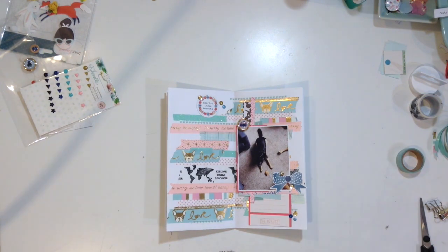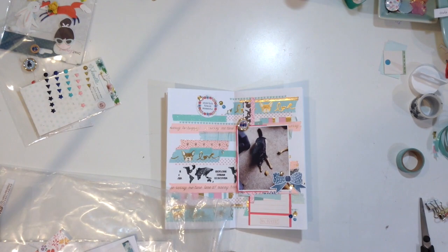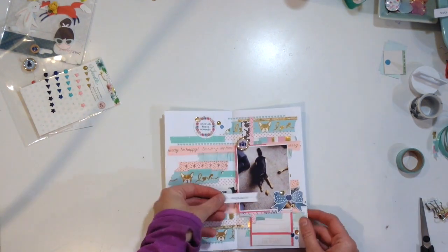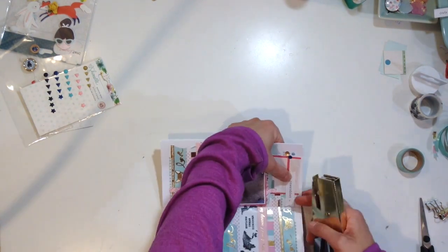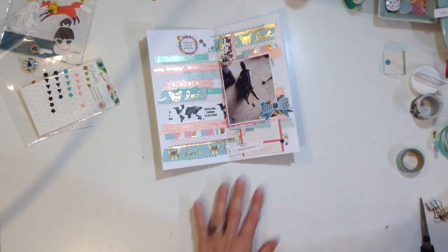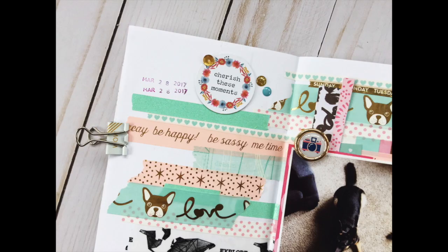This is the perfect little spread to put in the traveler's notebook and get documented. It doesn't necessarily need a full layout, though I probably could have done one — but that's one of the things I love about traveler's notebooks: you can easily put together a small spread for something that doesn't need a big layout. I've just been really enjoying the size and the different fun ways you can use it. I'm just going to staple this piece that says 'happiness' and that's it — I hope you guys enjoyed this and have a great scrappy week!